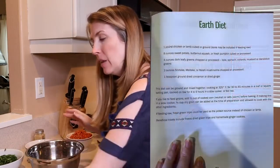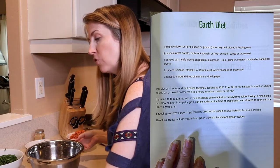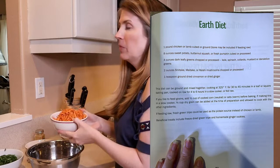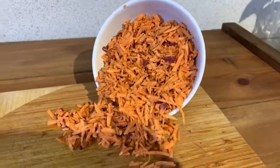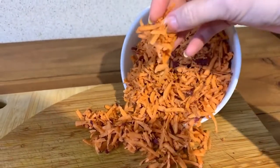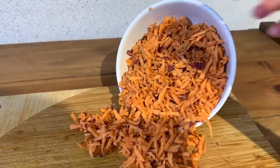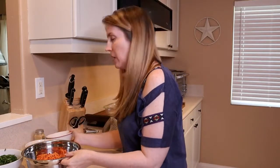The recipe says lamb or chicken, so I just happen to be able to find lamb at my local grocery store. Then it says eight ounces of either sweet potato, butternut squash, or fresh pumpkin cubed or processed. My dog is pretty picky about eating vegetables — she will eat sweet potato, especially if it's mashed. I decided instead of cubing it for this recipe, I went ahead and used the grater to make it smaller so it's going to blend into the meat a little bit better. So I've got an eight-ounce sweet potato.